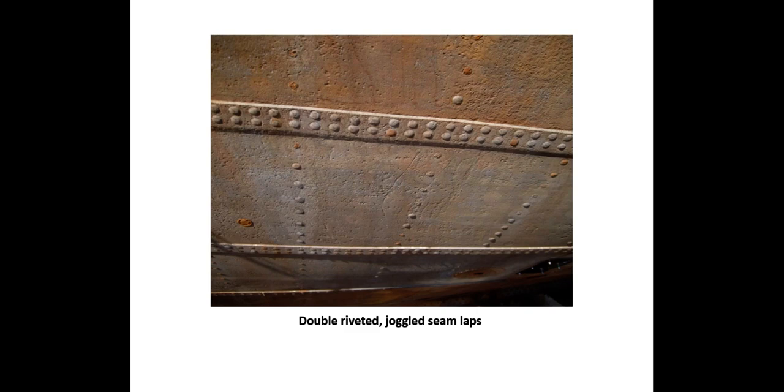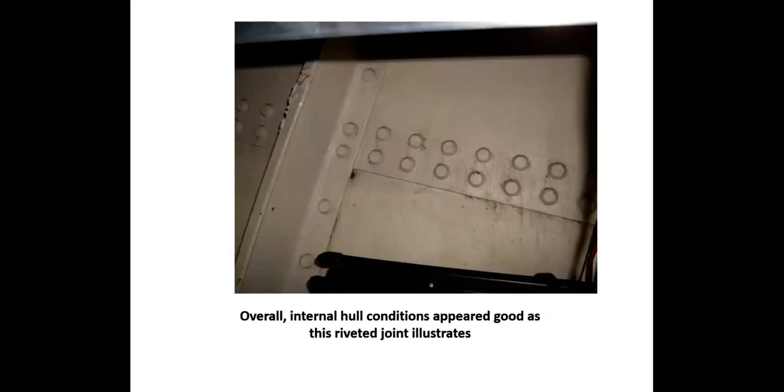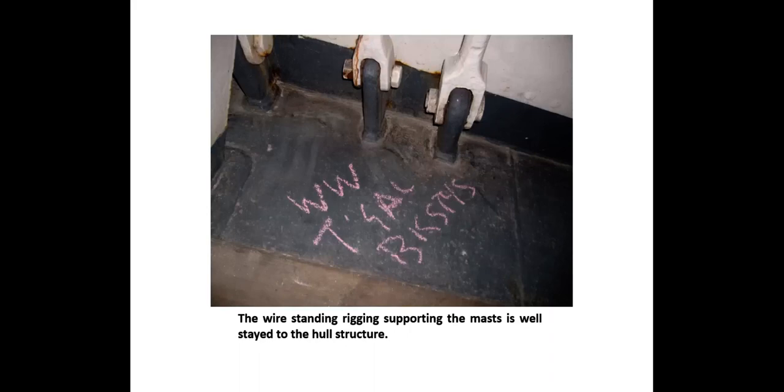In addition to the hull inspection, we consulted on UT gauging locations and conducted thickness testing on selected spars. Numerous 1936 butt welds showed wastage, possibly from welding rod material not being homogeneous or the weld being anodic with the plate. Weld beads also appeared undersized for the weight of the plate. Recommendations included a radiographic inspection of riveted connections and butt welds in the middle three-fifths of the vessel's length, with particular attention to the garboard, bilge, and sheer strakes. The wire standing rigging supporting the mast was well secured to the hull structure, rigging terminal points showed no unusual conditions, and overall the mast appeared sound.